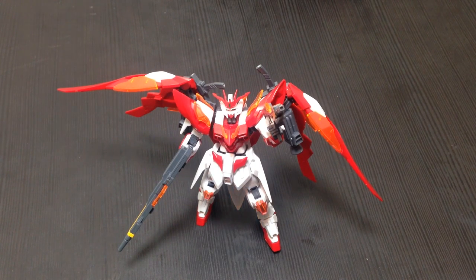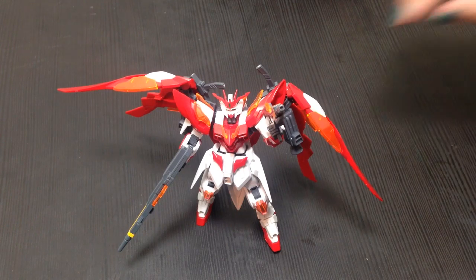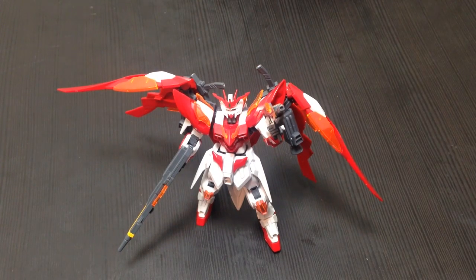The Hono is from Gundam Build Fighters Hono, which is a manga — so this is a totally original kit, not derivative. Well, the base kit is the Wing Zero from Gundam Wing. Not the Wing Zero Custom from Endless Waltz — without the Angel Wings. Yes, it does not have the Angel Wings.